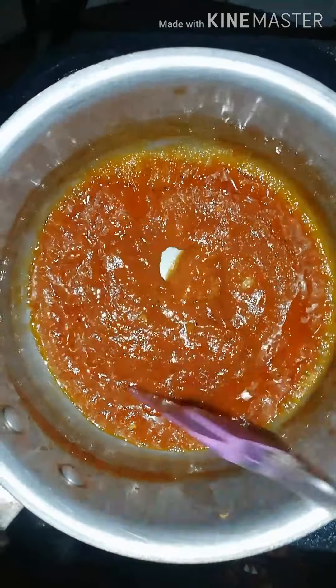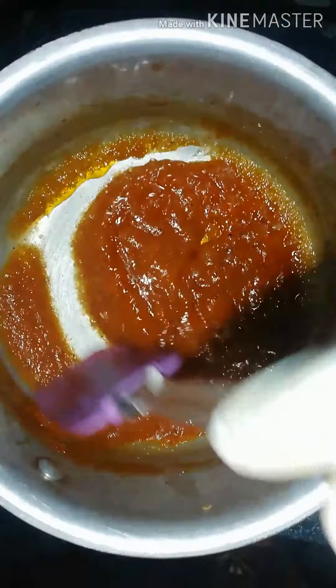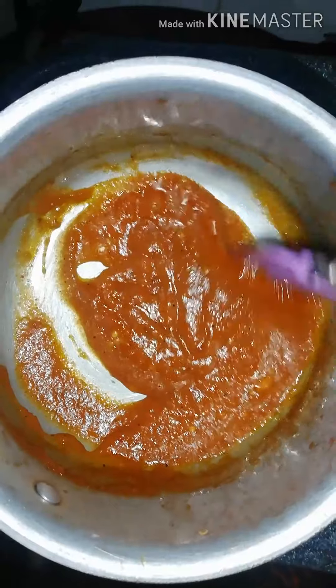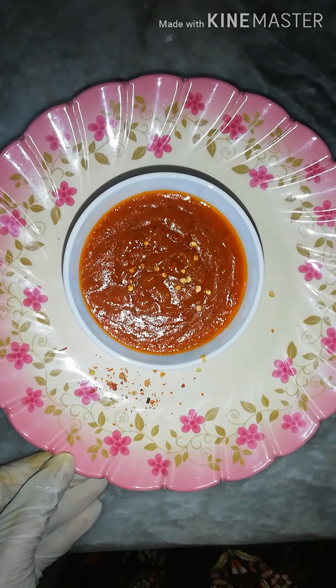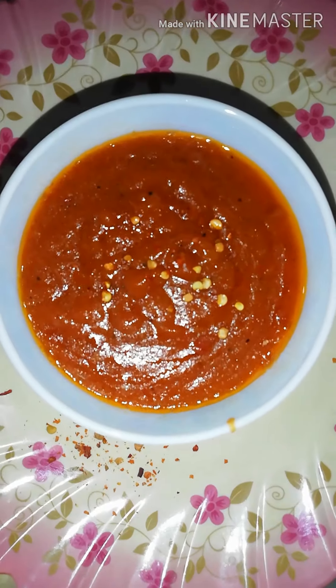Now you can see that a delicious pizza sauce is ready. You can add it on the pizza and enjoy it. You can try it with my recipe.